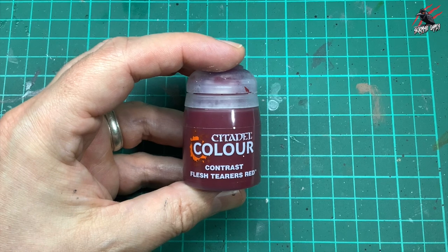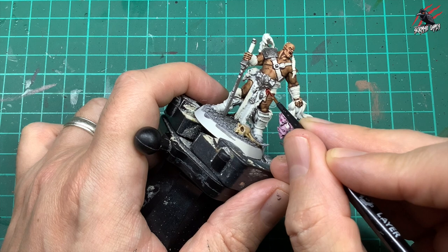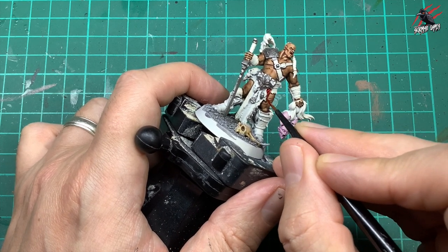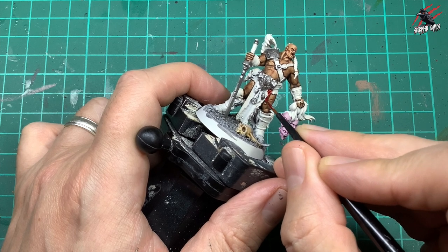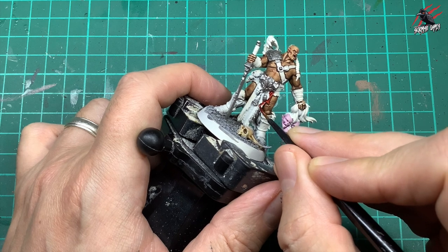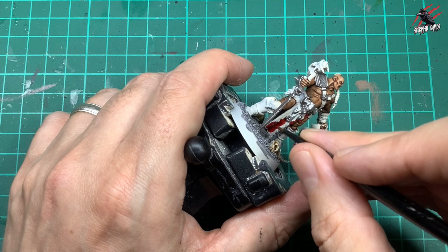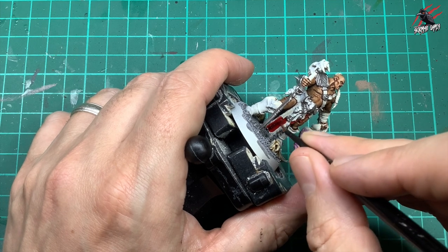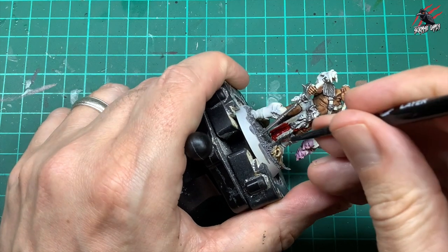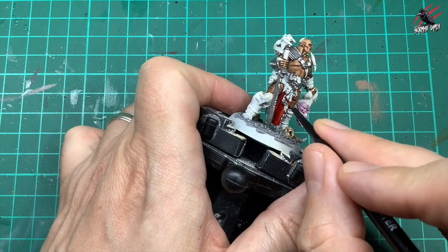Then I took some Contrast Flesh Tearers Red. When that Wraithbone was completely dry I'm going to go over all the cloth areas. I'm starting off on a quite small area so I'm not putting too much paint on my brush, but as I get to the larger areas of cloth I'm going to add more paint and be a bit more generous. I'm spreading it around, starting and ending brush strokes where I want most of the paint to build up, then pushing and pulling it into all the recesses to make sure it gets a nice coat.